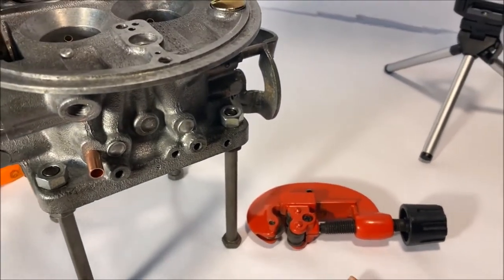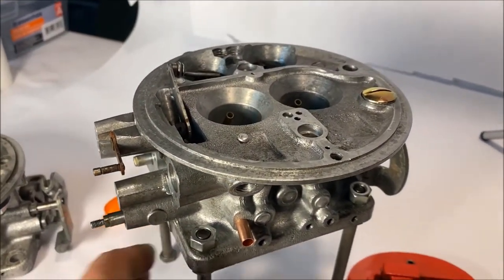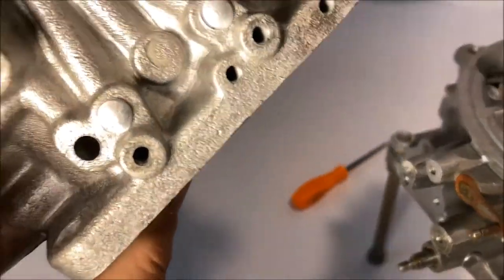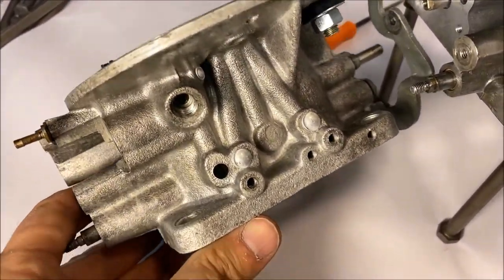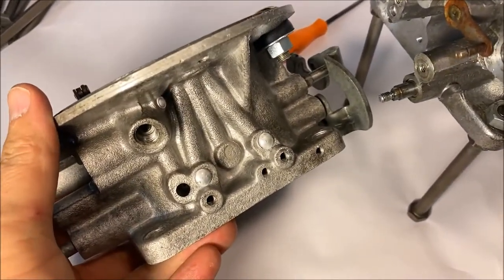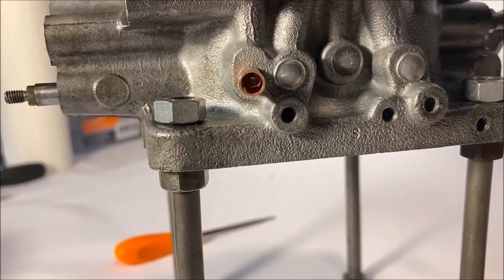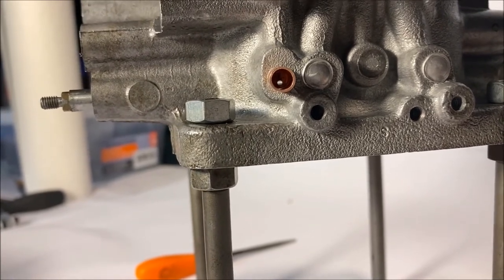Basically I took a rubber mallet and went ahead and bottomed it out inside that hole right there. You can see if you look in there — not much light is shining through — but there is a vacuum orifice in there, a hole that goes straight through to the throttle bore. Maybe if we can get a light from behind it we can see — yes, you can tell there is a hole that goes through to the primary throttle bore. This quarter-inch copper tubing here is going to be our vacuum source for the distributor.